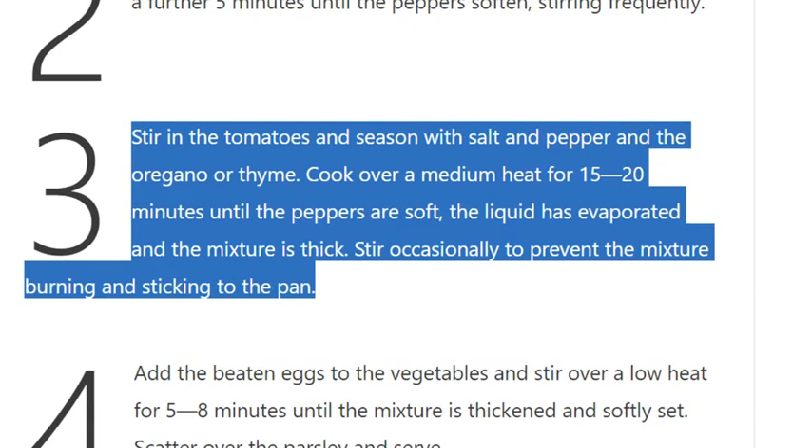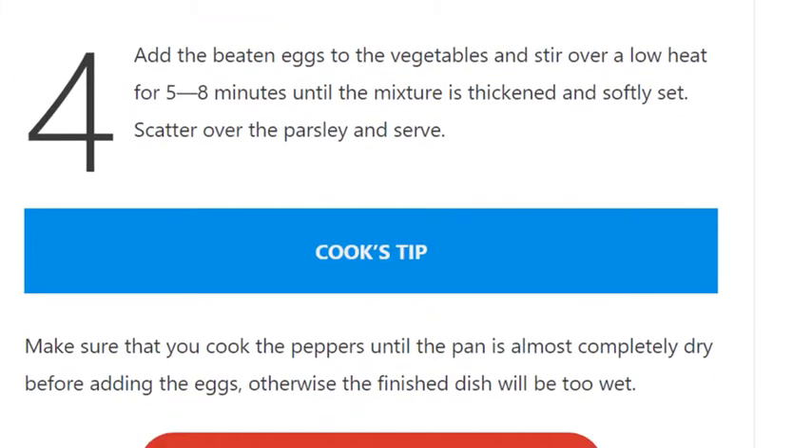Step 3: Stir in the tomatoes and season with salt, pepper, and the oregano or thyme. Cook over a medium heat for 15 to 20 minutes until the peppers are soft, the liquid has evaporated, and the mixture is thick. Stir occasionally to prevent the mixture burning and sticking to the pan.